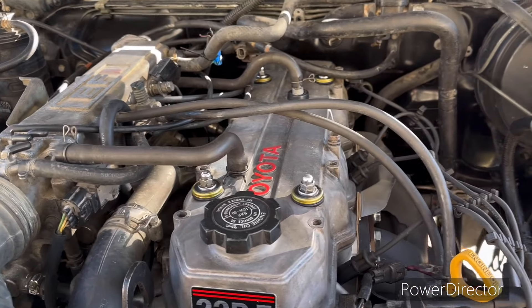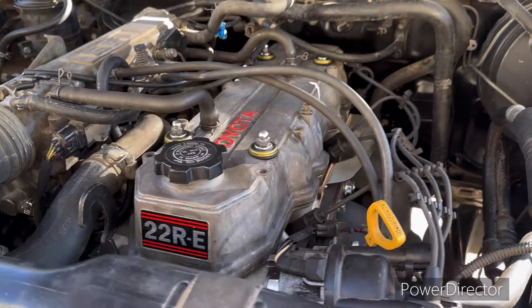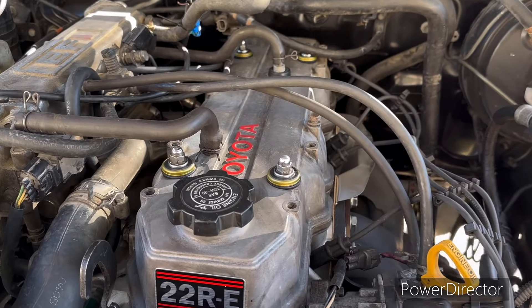We're going to run it probably a couple weeks depending on how many miles I put on it, and then we're going to take the head valve cover back off of it and adjust the valves.